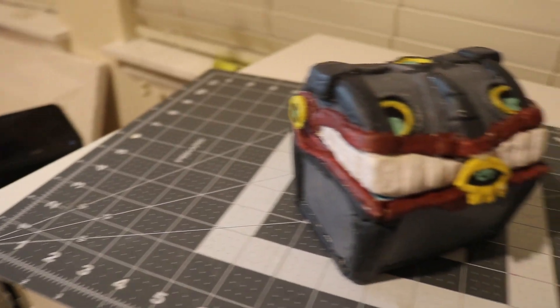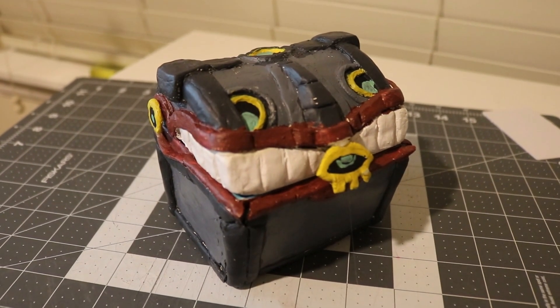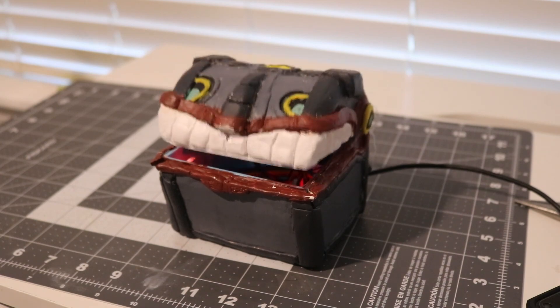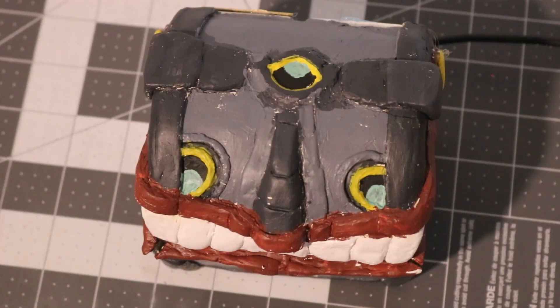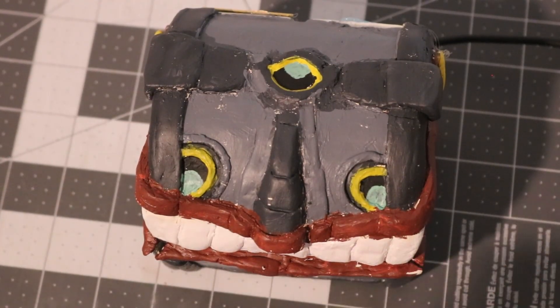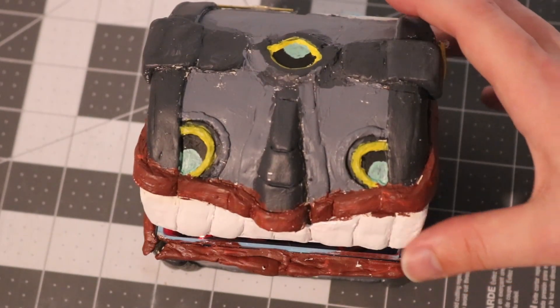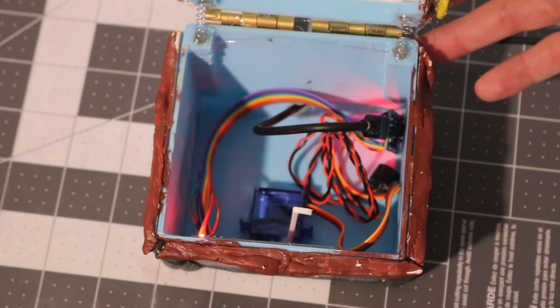And here is the final product. I think it came out looking good and is not too far off from the chest in the game. I really like the look of the pop when the chest opens. And, as promised, for those of you who stayed till the end, I'll show you the secret I have inside — it's another Make It For Less video for you to watch. I hope you enjoyed this one and try making one yourself. Have a good one, and I'll see you next time on Make It For Less.